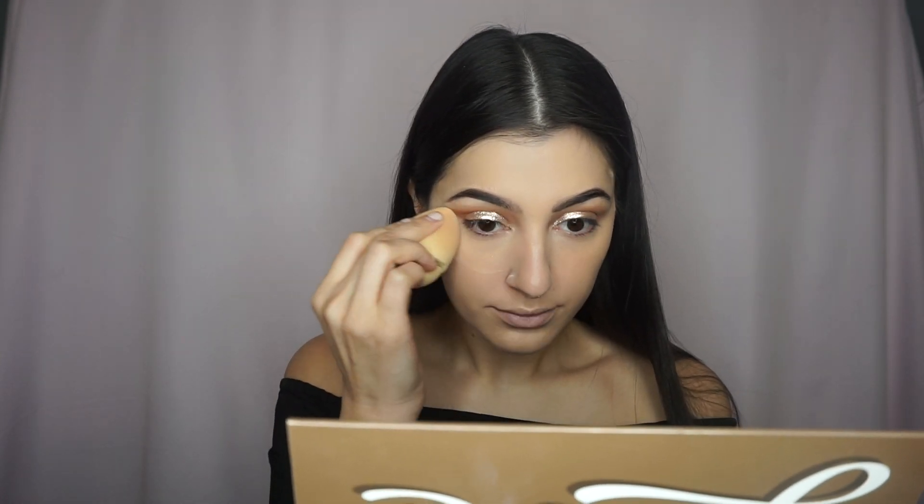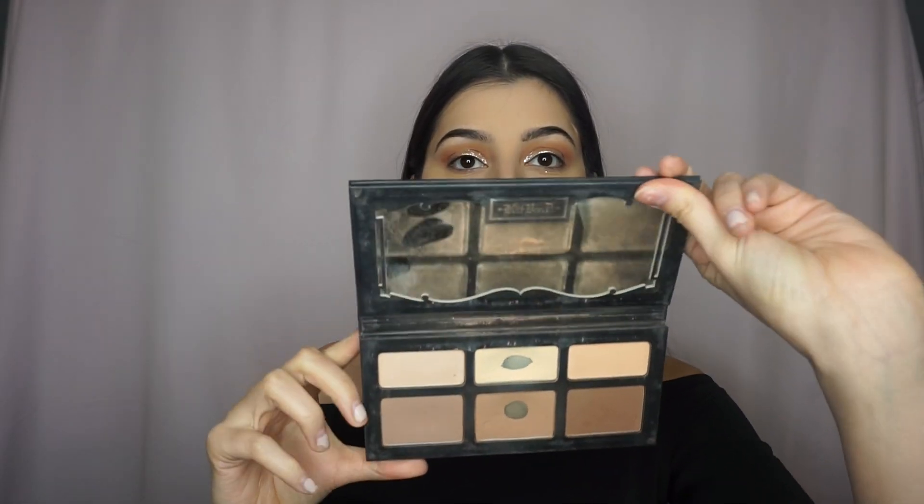After I'm done blending out the concealer, I'll take my Laura Mercier Translucent Powder and bake wherever I applied concealer, just to set it. Now it's time for contour. I'm going to take my Shade & Light Palette from Kat Von D and take the middle shade and just contour my face. When contouring, I always take it down my neck so that way it doesn't look like I'm wearing a mask.